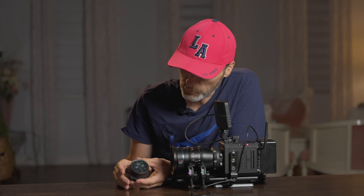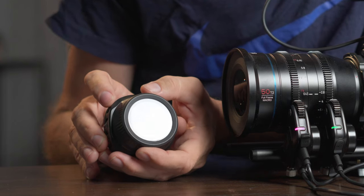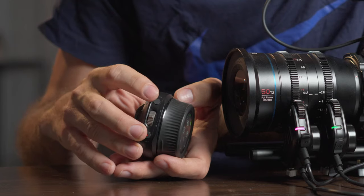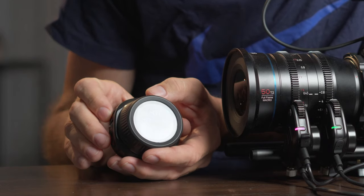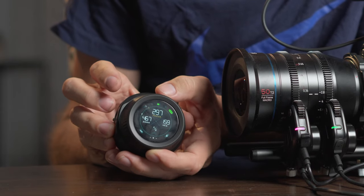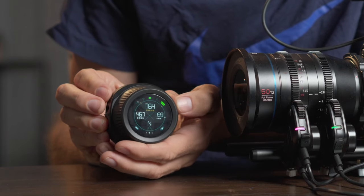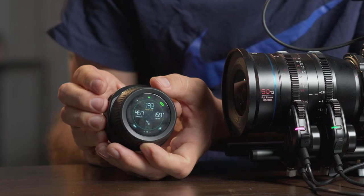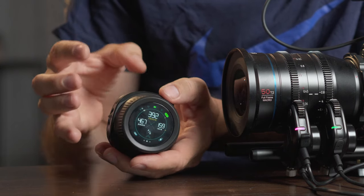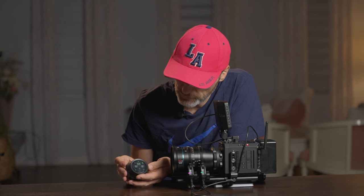You can also set haptic feedback markers. Let's say I want to set a marker somewhere — I press the little function button and it puts a marker there. Now whenever I go over that mark, I can still go past it, but I'm going to feel a little vibration. You can set as many marks as you want and you'll feel a very subtle vibration so you know you've reached one of your marks. You can also double-tap to delete these marks and clear them.